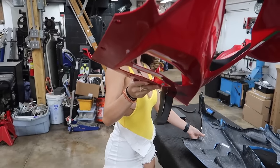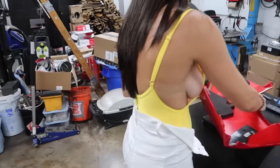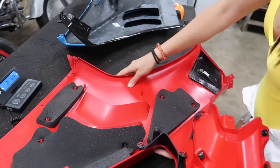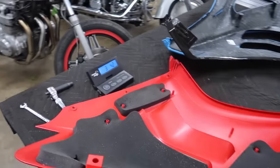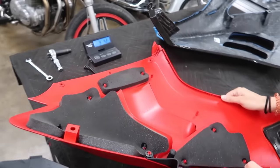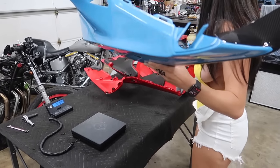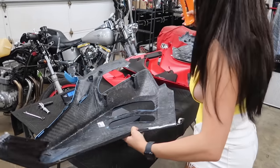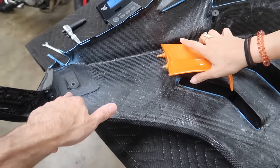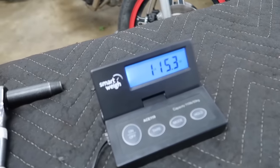One more thing before we get started — when I picked up the stock fairing I realized how much heavier it actually is, so I decided we should weigh them versus the new one. The stock fairing came in at 4.2 pounds, and the new carbon fairing is 1 pound 15 ounces. That's almost one and a half pounds saved per fairing.